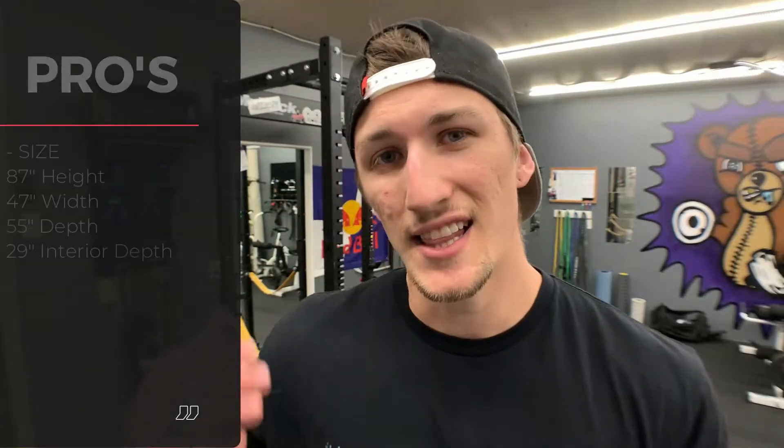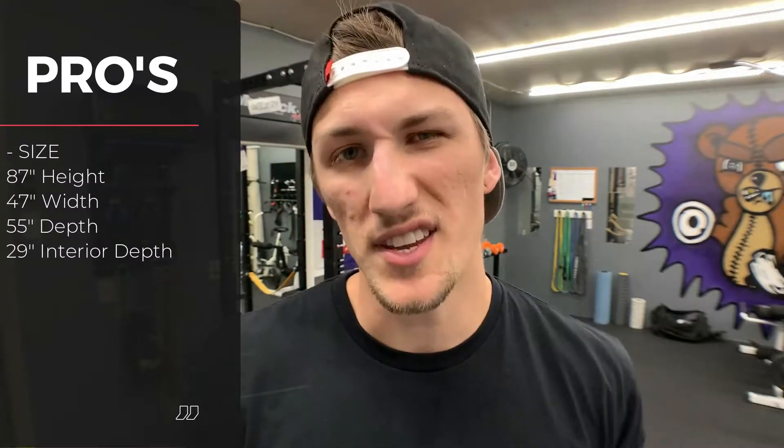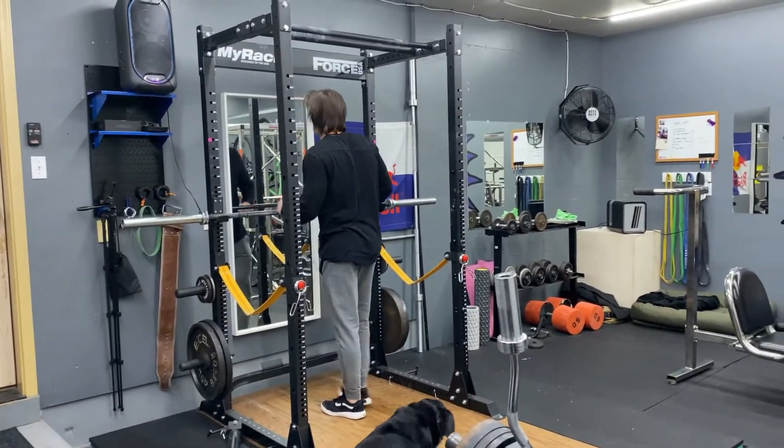The first pro is the size. Like I mentioned before, the size of this thing is awesome. You can fit it anywhere you need to, so for those of you that are really limited on space, this is a great perk.